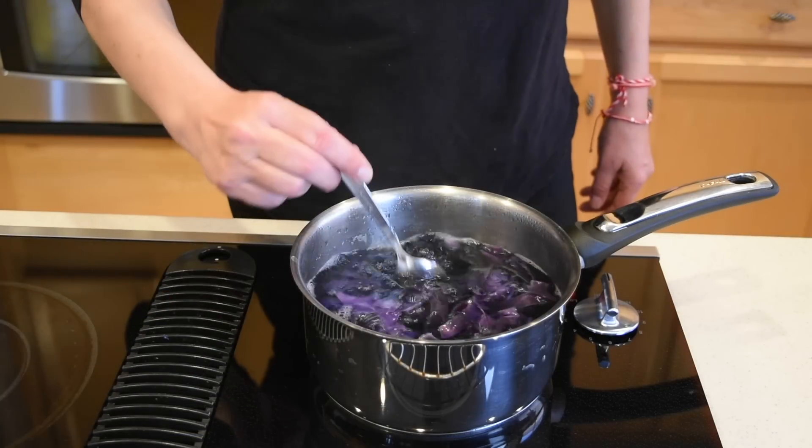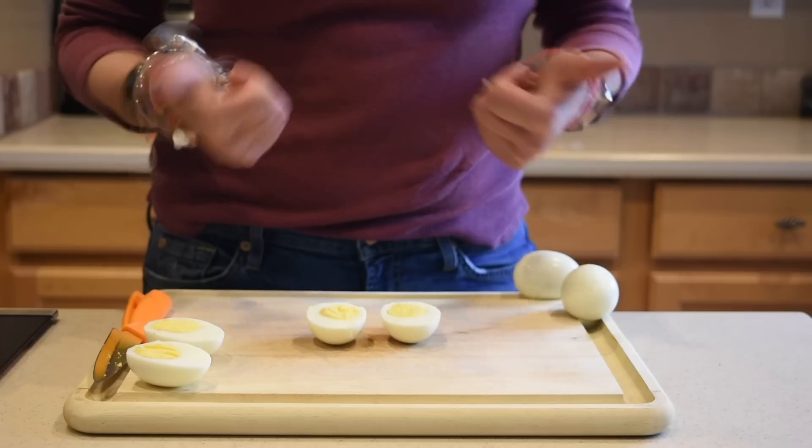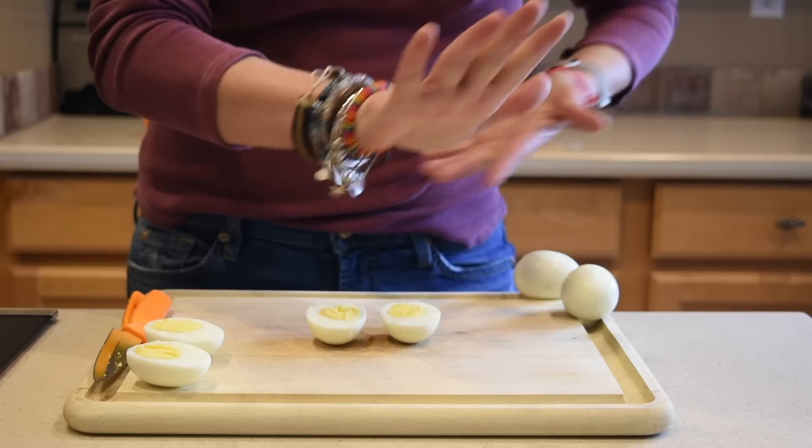In the next video I'm going to show you some egg coloring with actual food. Thank you so much for watching — I'll see you next time, bye!